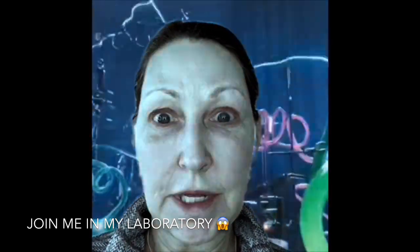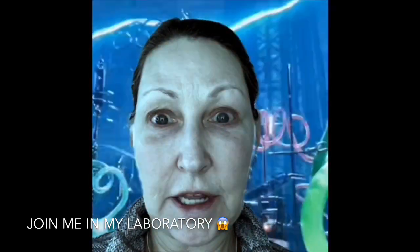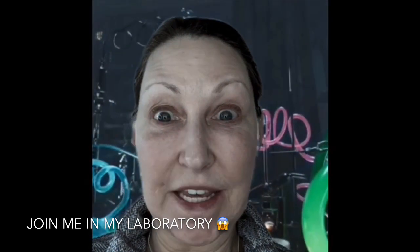Good morning from my monster lab. Let me show you how to transform your face from something like this to something like this.